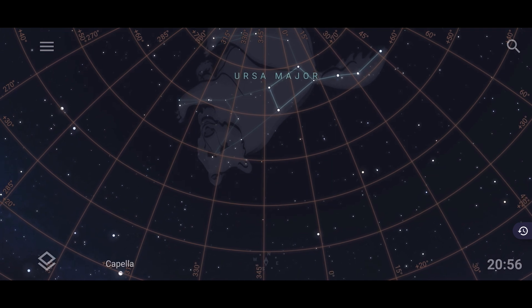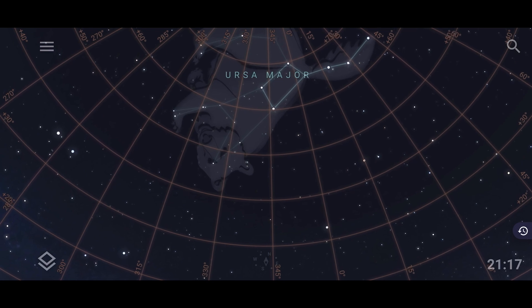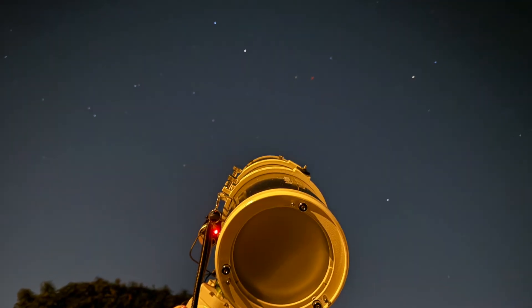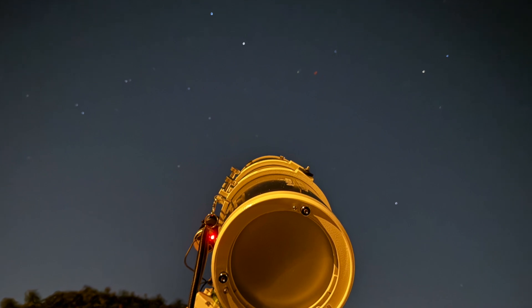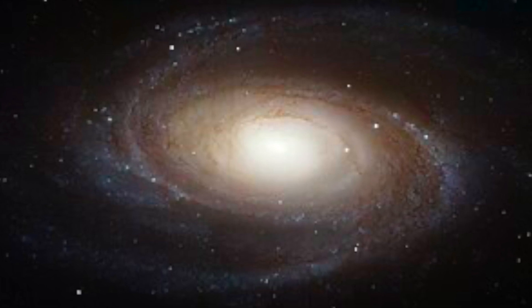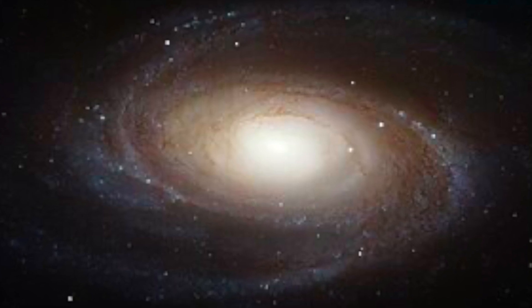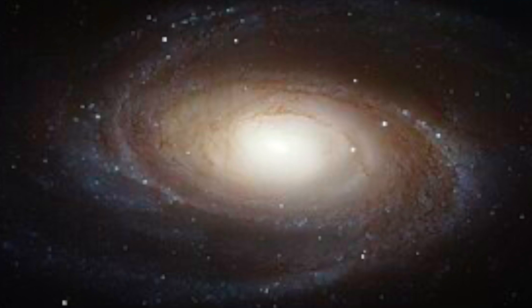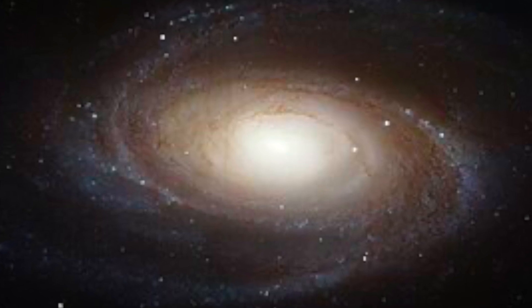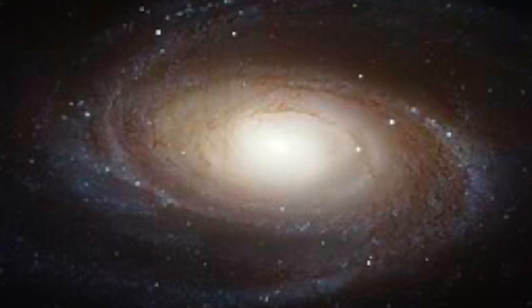Located in the constellation Ursa Major, Bodes Galaxy is situated roughly 12 million light years away, but even at that staggering distance it's still within our photographic reach. Bodes Galaxy is a grand design spiral galaxy with an active galactic nucleus and a powerful display of color and detail. With its larger size and brightness, this is a popular target for the amateur astrophotographer and a must-add to your astrophotography list.